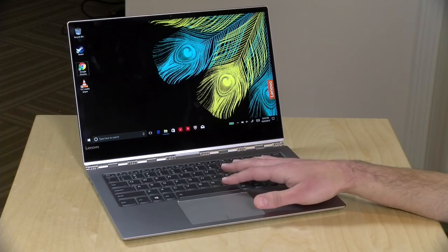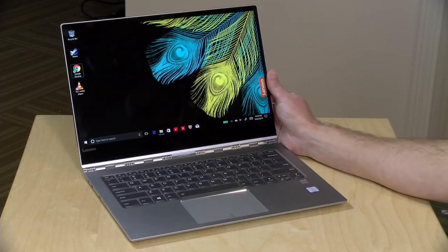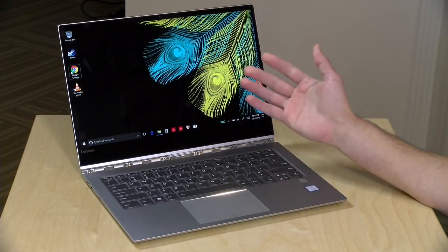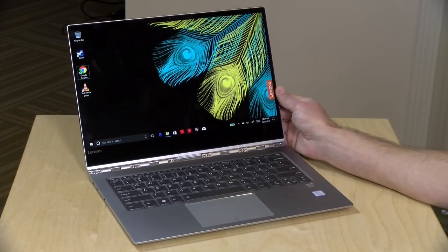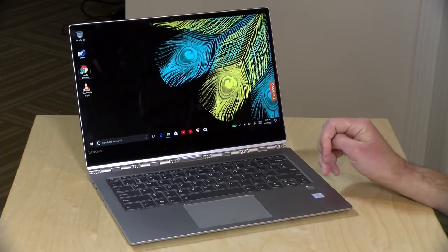There's a wide range of prices on these devices. This one starts at around $1,300 or so and goes up from there. They sent me the higher-end model, which, believe it or not, has a 13.9-inch 4K display. I think that's probably overkill — you could probably get by with the 1080p display on the lower-cost version, but it is a very nice-looking display.